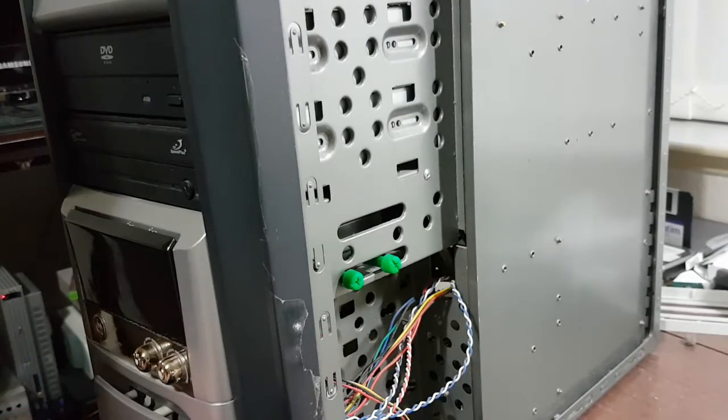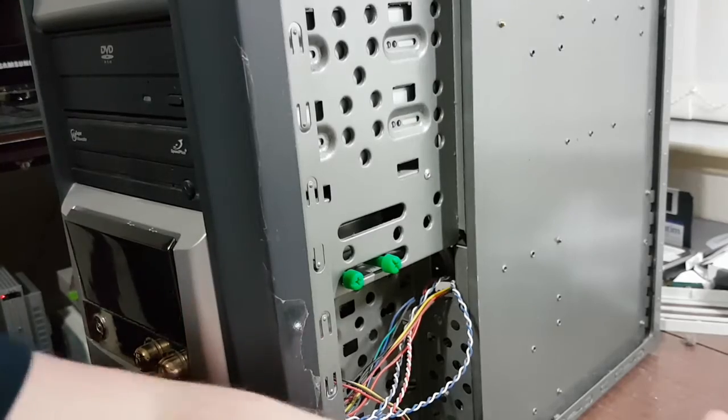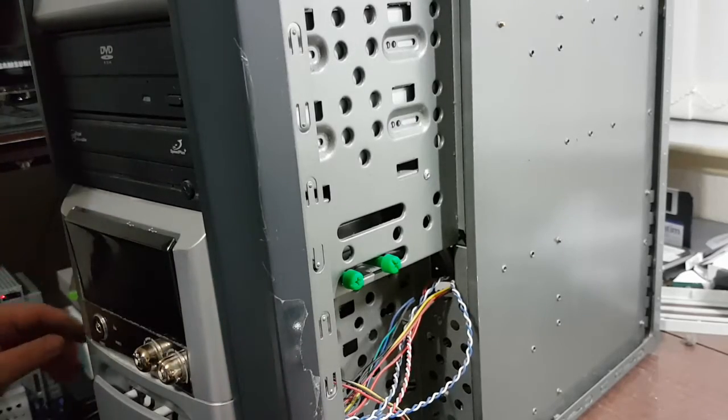This case is a bit of one extreme or the other. On the one hand it's very sturdy, but on the other hand I think some of the bits of it were very cheaply made. These rubber grommet-y things definitely were not a good idea.